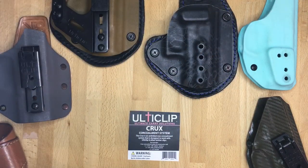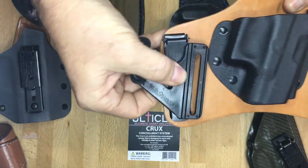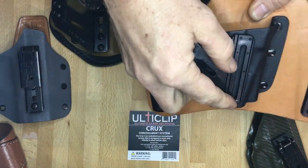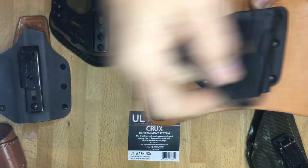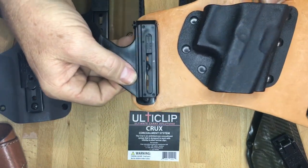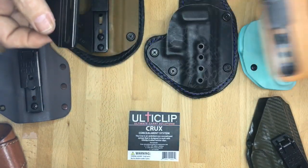If you have a hybrid type holster — and there are a lot of different hybrid type holsters out there — the clips are located on the side. This part flexes, and that will not allow the actual holster part to rotate and help conceal the firearm better. So with hybrid holsters where the clips mount off to the outside edge, the Crux Concealment system will not work well. It won't allow the firearm to actually rotate and keep it from printing, so it will not work with a hybrid type holster.